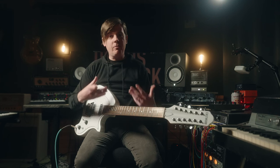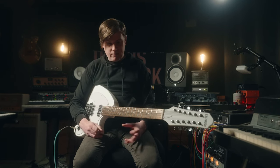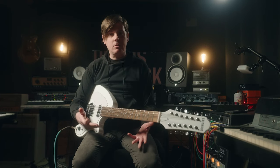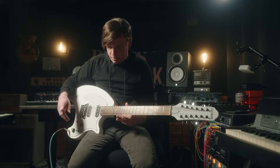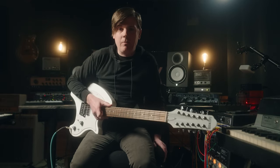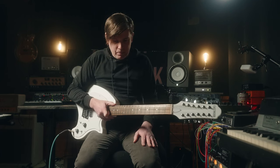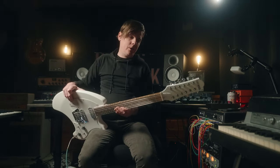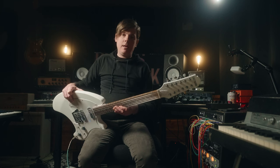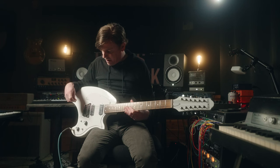This is based off of the Ovation Breadwinner from the 70s, which was a very unique guitar, as is all things Ovation. There was a time in the 80s when you probably could have picked up one at a yard sale for 25 bucks, but that is no longer the case. They are now quite expensive — people figured out that these are pretty darn cool. I'm not sure if Ovation ever made a 12-string version of the Breadwinner. If you know, go ahead and comment below.